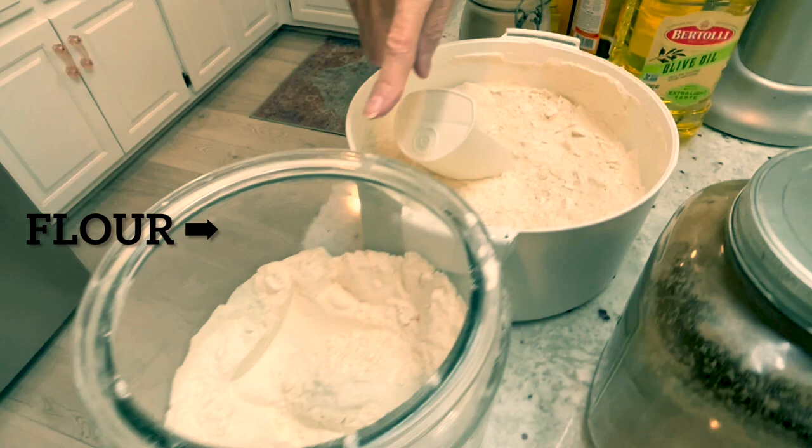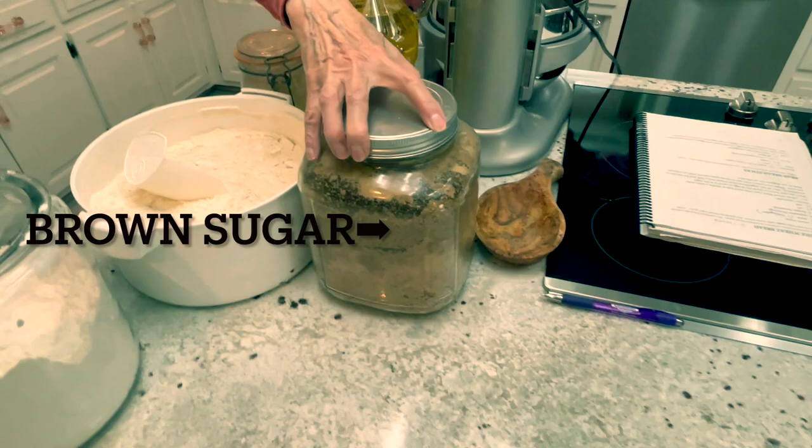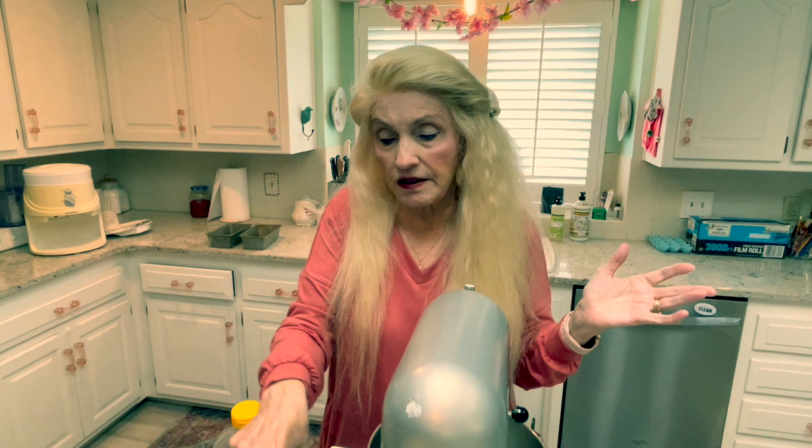And then my whole wheat flour, my white flour, and my brown sugar. You'll see that this makes two loaves, but it hardly has any fat in it, so it's really good for you. I'm not sure exactly how much it costs per loaf, but you can see these ingredients — it doesn't take a lot of any of them. It freezes really well. Let's get started.